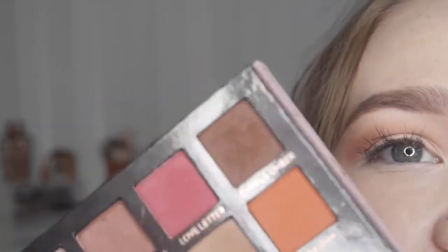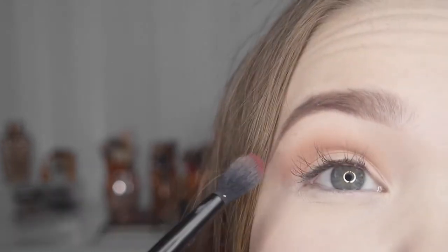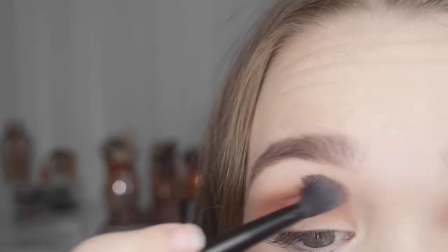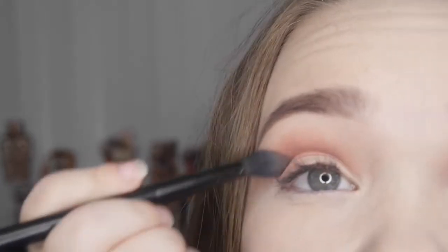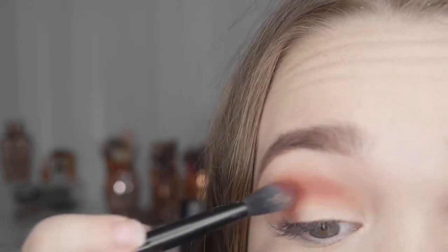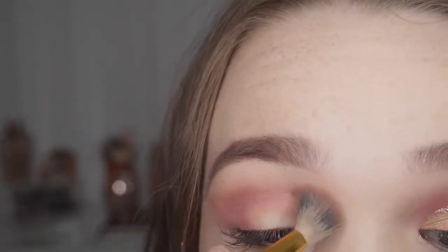Now I've blended that into my crease, I'm going to take the big one which is called Love Letter — the bright pink matte shade. I'm going to take this into the crease and also the outer corners, and I'm going to try and wing it out to give it a more elongated and elegant effect. As I keep blending, I'm adding more of Love Letter and also a bit of Venetian Red, which has a slight shimmer and goes through the crease and outer corner.